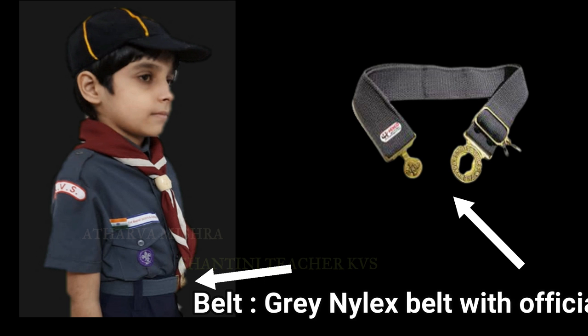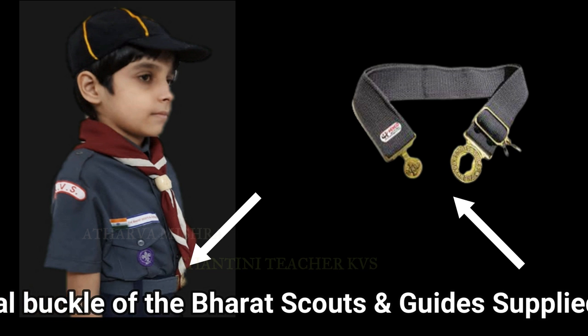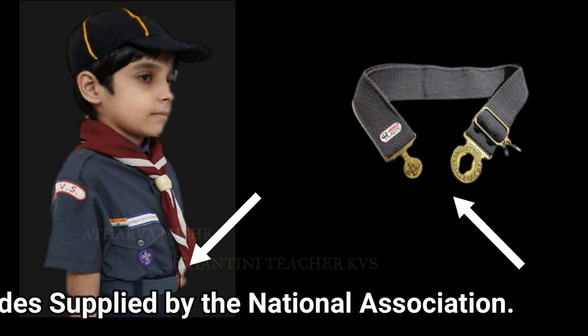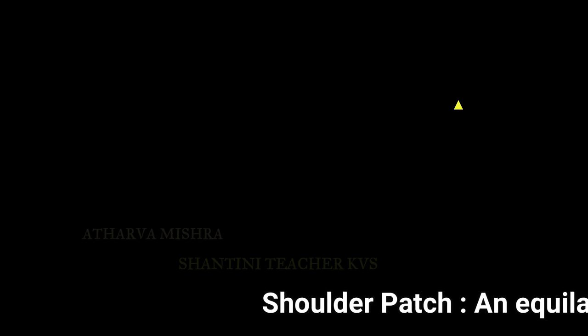Belt: green Nylex belt with official buckle of the Bharat Scouts and Guides supplied by the National Association.